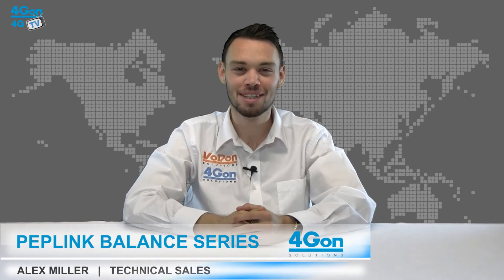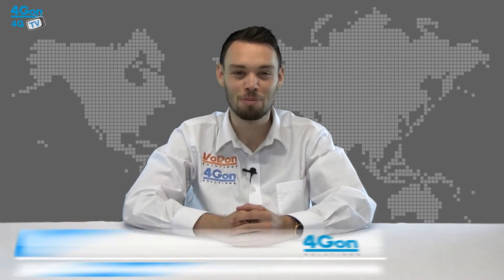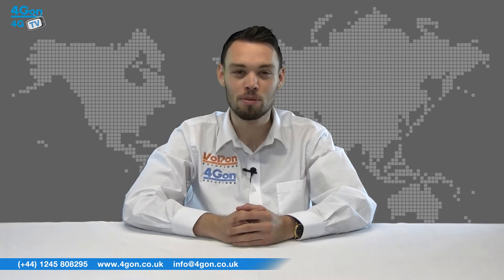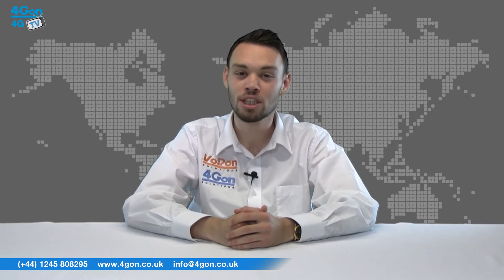Hello and welcome to 4GTV, 4Gon Solutions product review channel. I'm Alex Miller, part of the technical sales team at 4Gon Solutions and our sister company Voipon, both leading distributors of communications equipment serving customers worldwide. Today we're going to take a look at the Peplink Balance series of load balancing 3G and 4G routers.